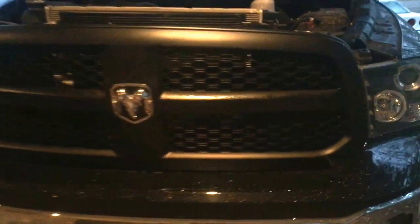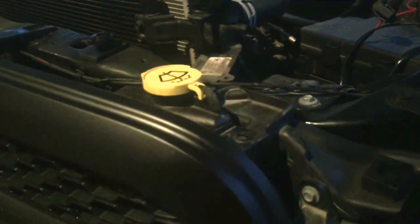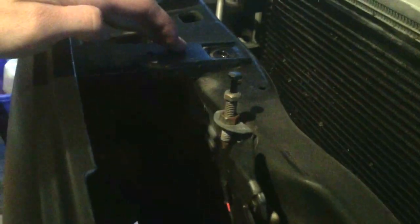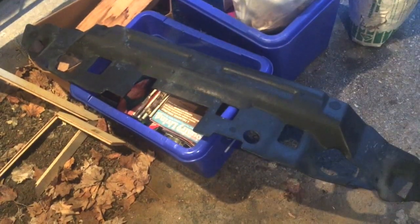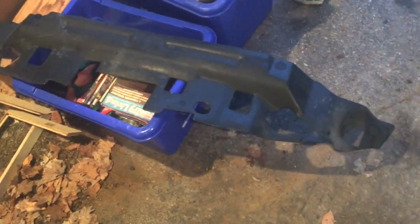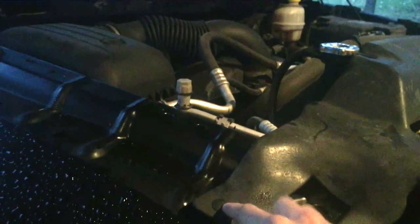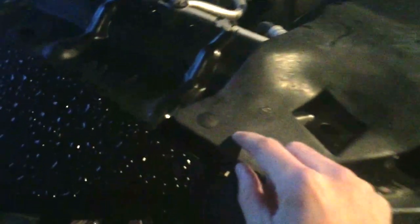Once the grill has been put back on the truck, you need to tighten up the four screws across the top. Once the four screws are put back on the grill, we'll be reinserting the black plastic cover. Simply place the cover back on the top. There are six of these push-ins — line them up with the hole and push them in.